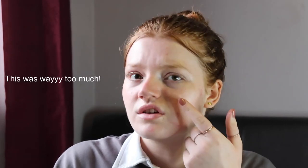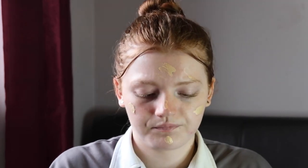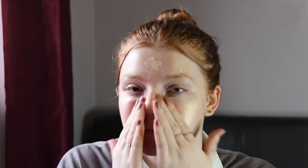Now that's all blended in, I'm going to go back in with the Jeca Blonde Glow Drops. I'm not sure how much to use, so I'm kind of just going to use the amount I would with primer, maybe a bit less. Oh yeah, it's definitely giving me a bit of a glow.